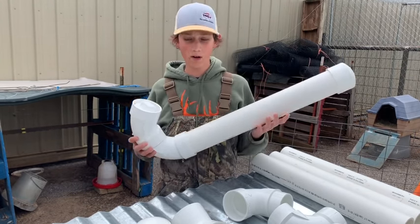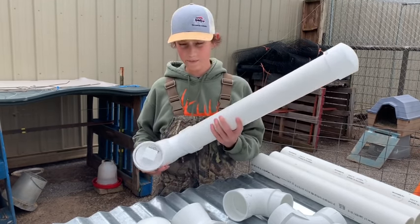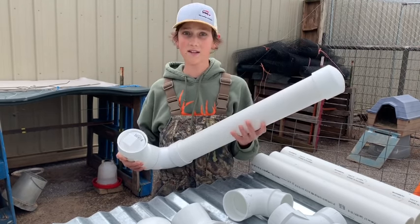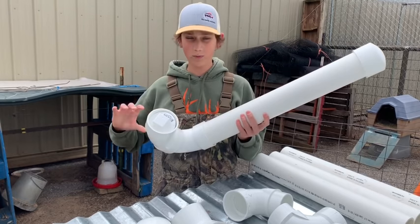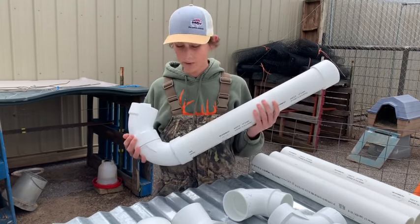You might be wondering, why don't we just glue this together to make it a lot more stronger? But this is together pretty well. And if we ever wanted to clean it, without gluing it you can just take it all apart and clean the inside, so we can just keep it clean.